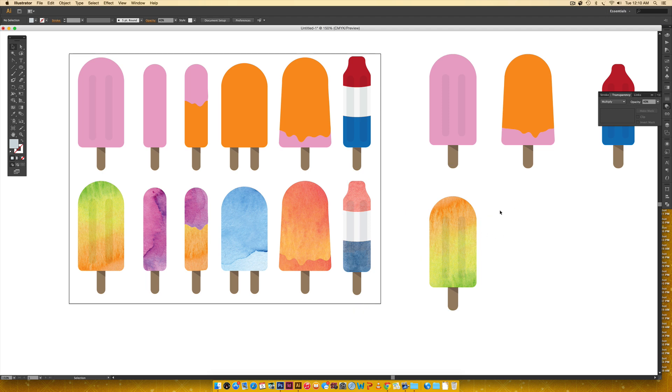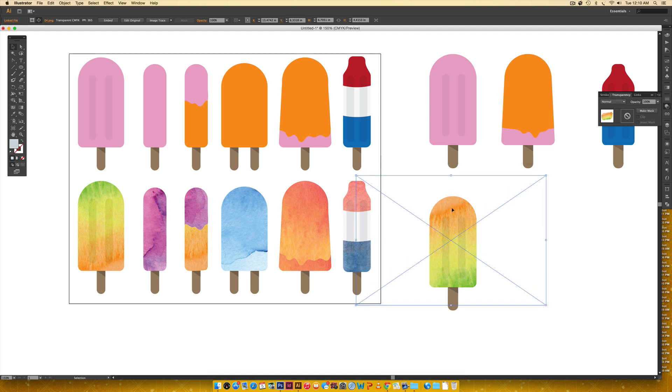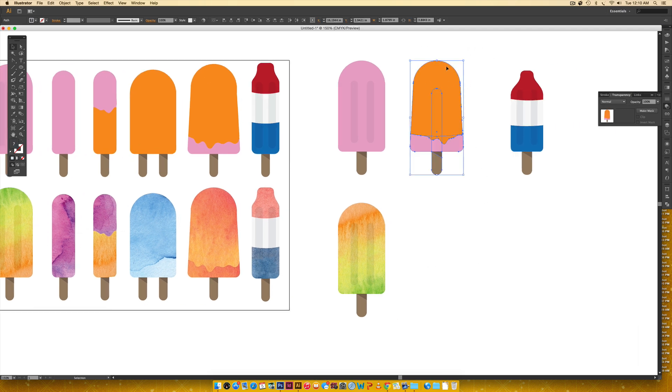To edit the texture within the clipping mask, just hit A on your keyboard to use the Direct Select tool, then click on the texture to select it and drag it around to reposition. If you need to scale it, hit A first, then V, grab a corner node, hold shift, and scale. You can still drag it around afterward. That makes it really easy to fine-tune the texture position without ever releasing the clipping mask.